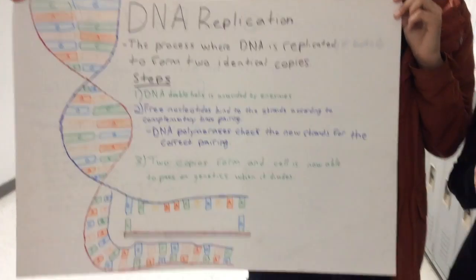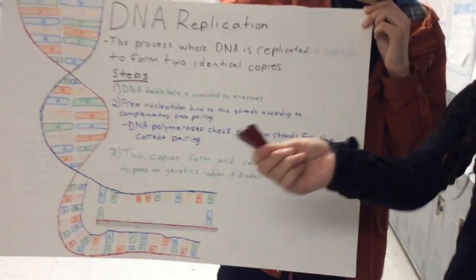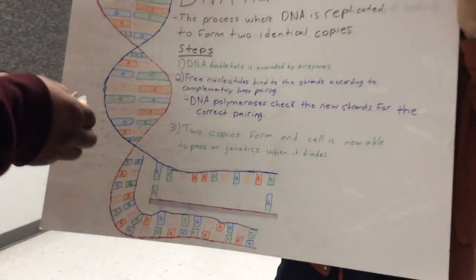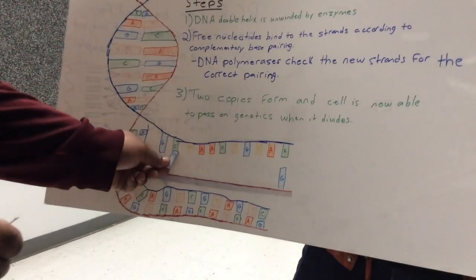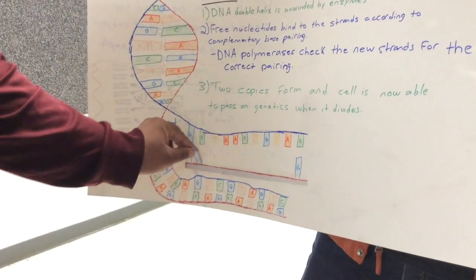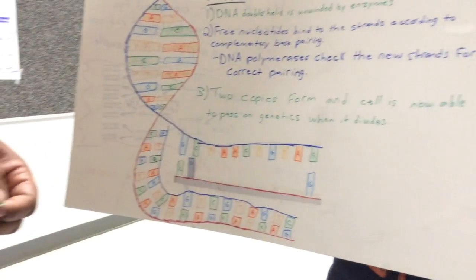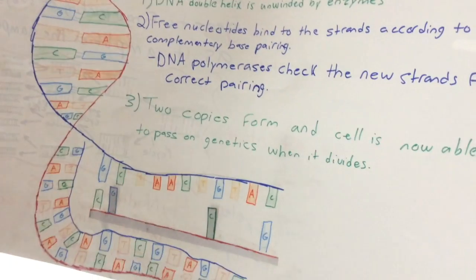We're going to ask for a member of the audience to help us with this. Right now we're matching up the free nucleotides to the strand that's been unwound.